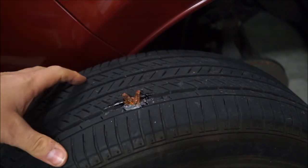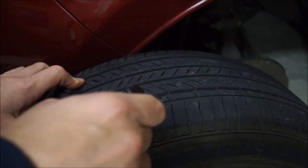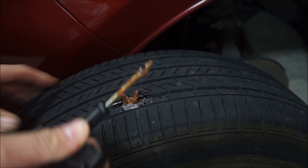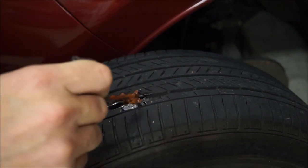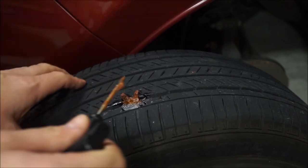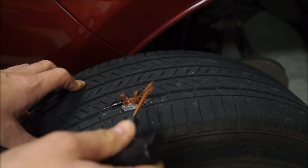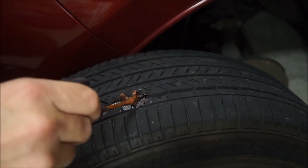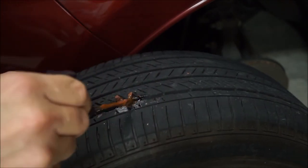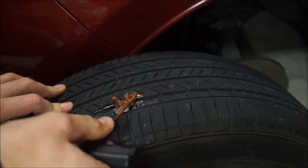Basically you can let this dry up for a bit, then take a razor blade and cut it. Since this is in that groove, you can't really cut it flush to the rubber, but I can cut it flush to the tread and then it should just kind of wear as the tire wears.